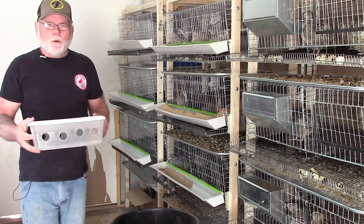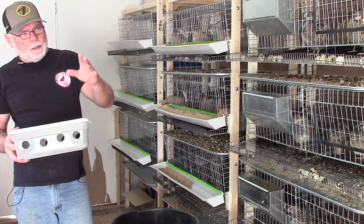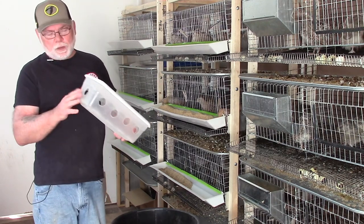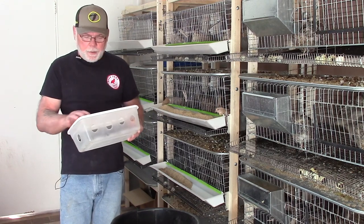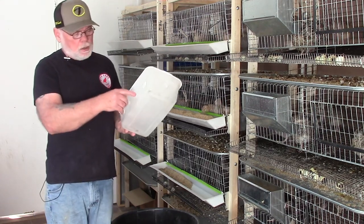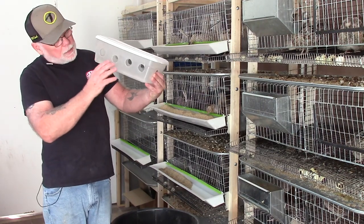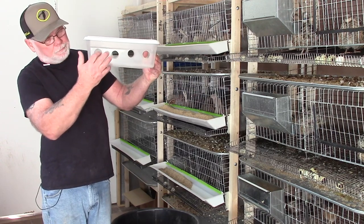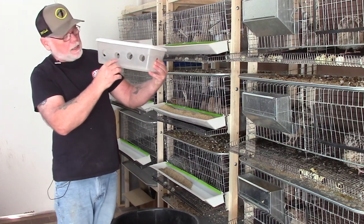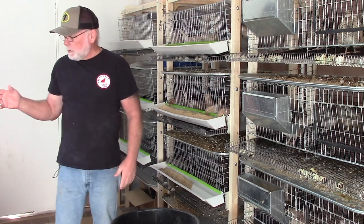Another style feeder I use is for cages where I might have just a few birds. Some of my grow-out pens don't have the J-feeder cut in, so I'll use either the trough-style feeder or one of these shoe-box style feeders. It's a really simple feeder you can make yourself — go to Walmart, pick up these Sterilite boxes for about 99 cents each, and using a 1-inch or 1¼-inch hole saw, cut holes around the outside edge and fill it up. Make sure the holes are positioned high enough — fill the feed just below the bottom of the hole and the birds can't kick it out.